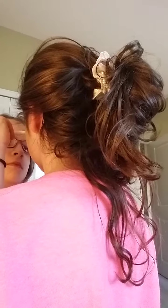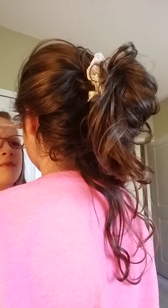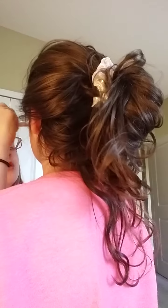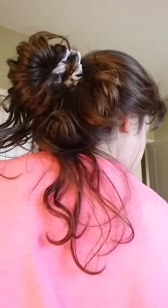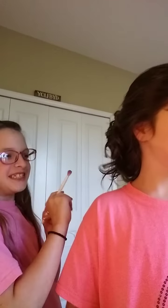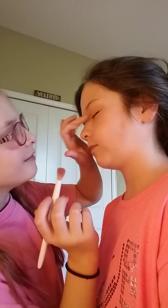Now we're going to move on to a little bit darker. My cat's in here — she tried eating my electronics. Okay, close your eyes. She keeps coming running at me. Now we're going to do the other eye.